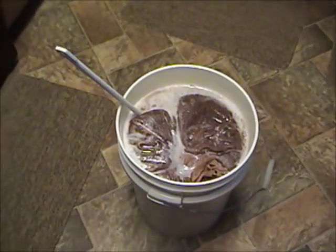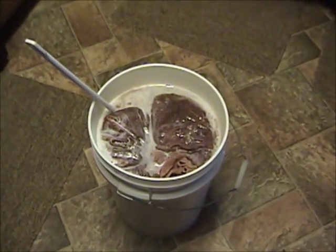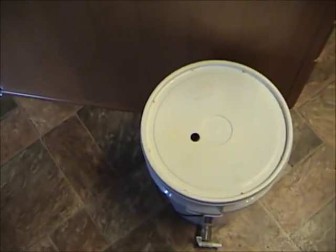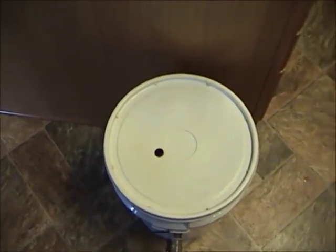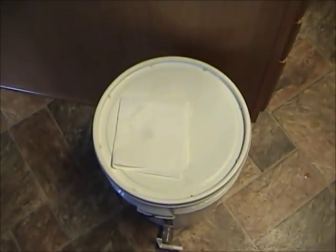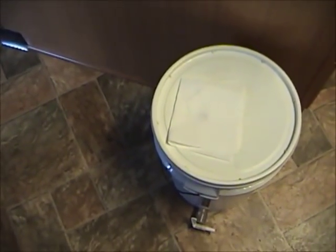Some people put a cheesecloth over it; I just put the lid on and leave the airlock hole open, then lay a paper towel over it. I have the lid on and I'm going to cover the airlock hole with a piece of paper towel just to keep the dust out. This needs to sit for at least 24 hours to give the sulfites time to work and dissipate, and give the pectic enzyme some time to work on that fruit. So it will sit here until tomorrow.